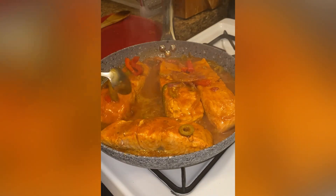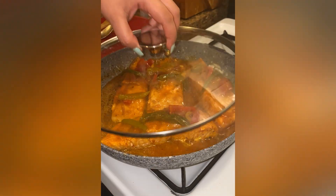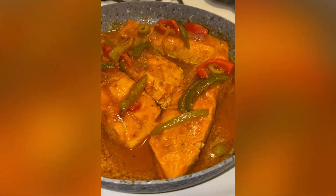At the halfway mark, I baste the salmon in the sauce. And just like that, we have Salmón Guisado. Enjoy, cousin!